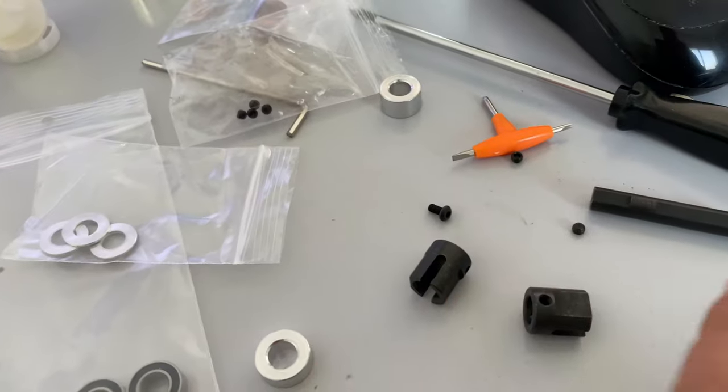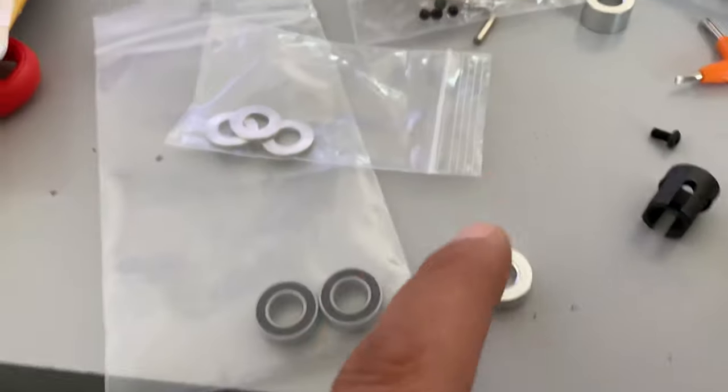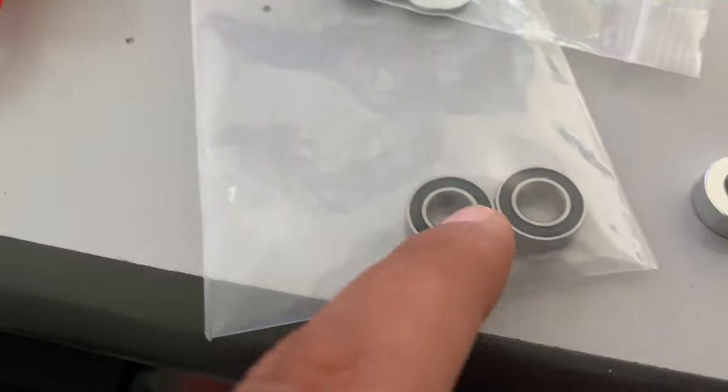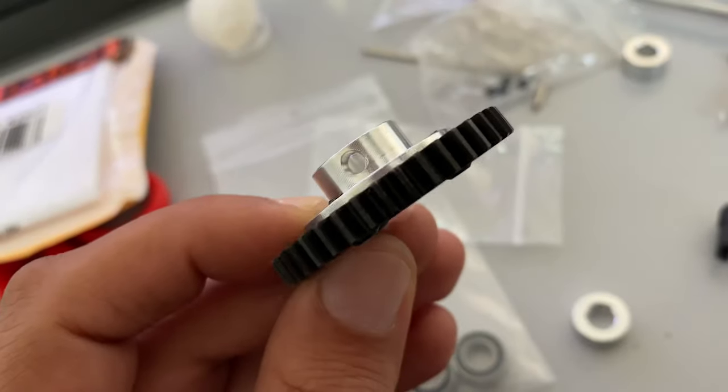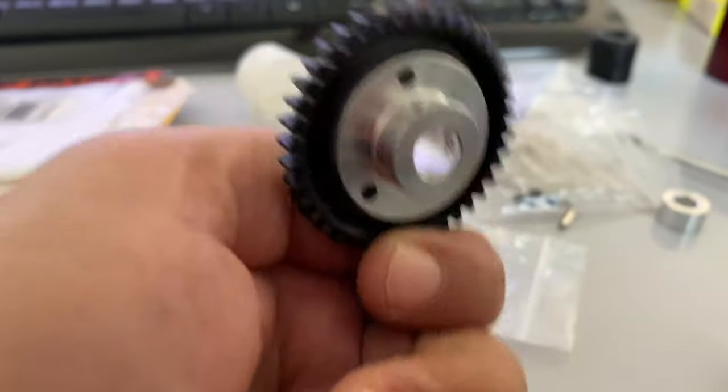It comes as a shaft, 2 cups, spacers, washers, and 2 bearings along with the screws as well. It's aluminium - very good quality. I really like it.